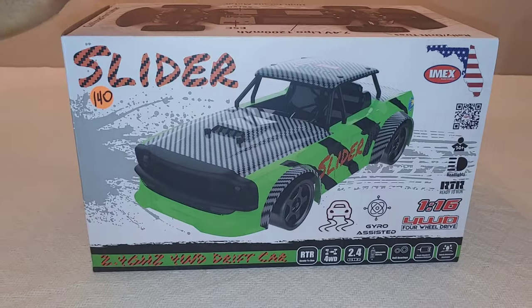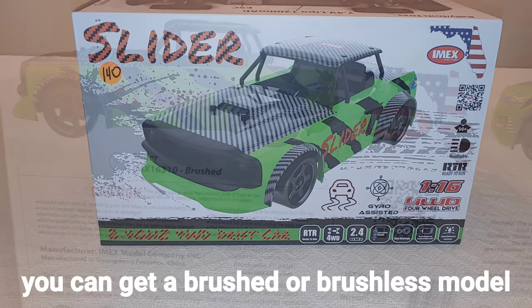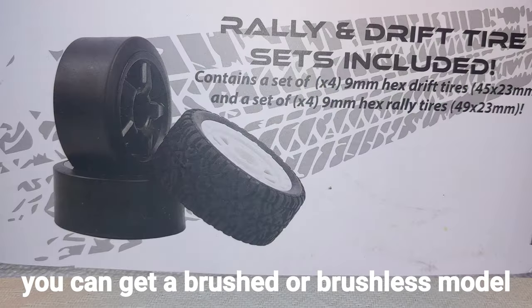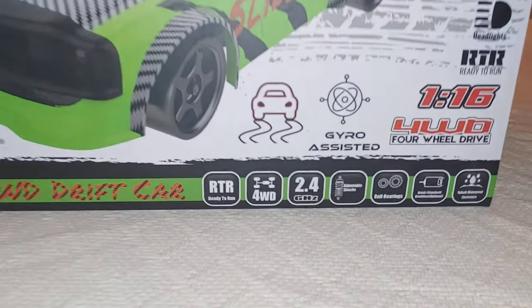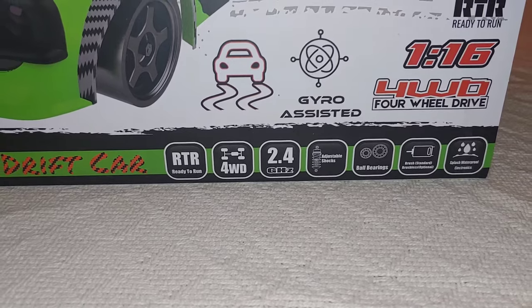So this is actually going to cost you $139, and you guys can see the price tag there. This is brushless, as I stated, and it comes with two sets of tires - a set of drift tires and a set of street tires. It also says four-wheel drive, ready to run, 2.4 gigahertz radio, and adjustable shocks.